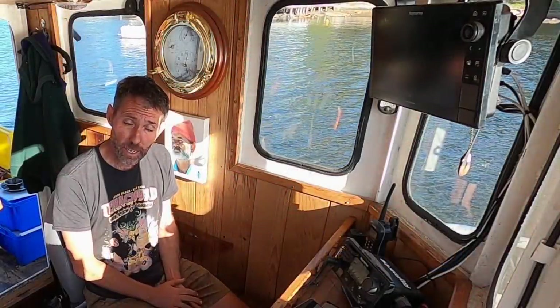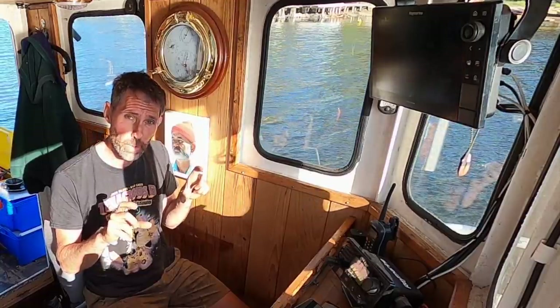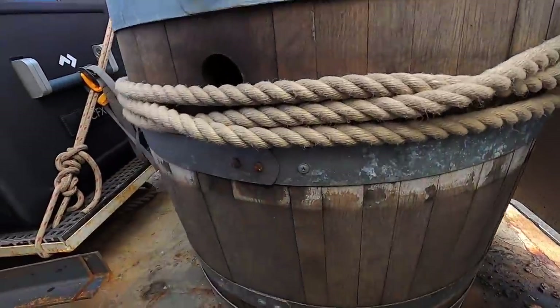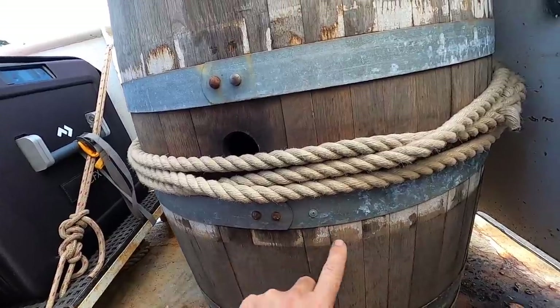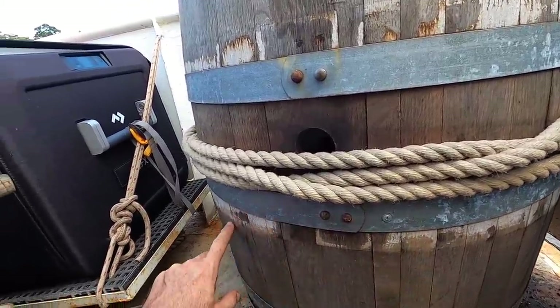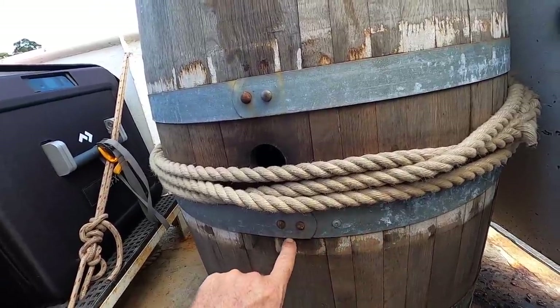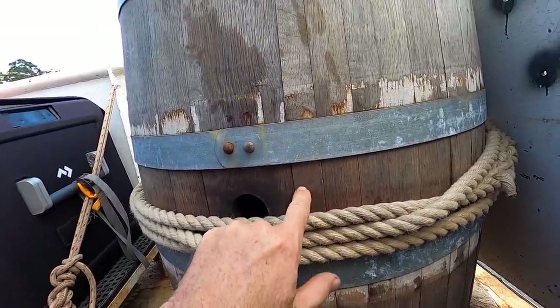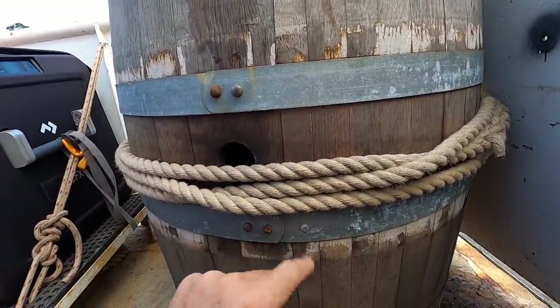First improvement I made today was out on the back deck, starting to drill some openings into the wine barrels to use those for storage. I'm putting screws into these bands where I intend to cut the openings, so that when I cut the opening along under the band, this plank in the barrel isn't just free floating.